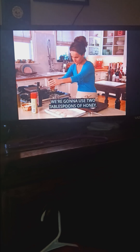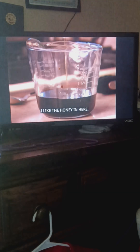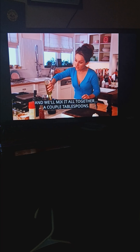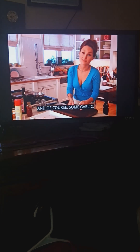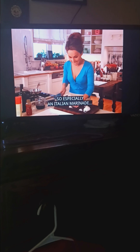We're going to use two tablespoons of honey. I like the honey in here. A little bit of extra virgin olive oil — a couple tablespoons. We'll mix it all together. You need a little bit of olive oil to sort of balance out the acid in the vinegar. And, of course, some garlic. What's a marinade without some garlic, right? Especially an Italian marinade — got to have the garlic.